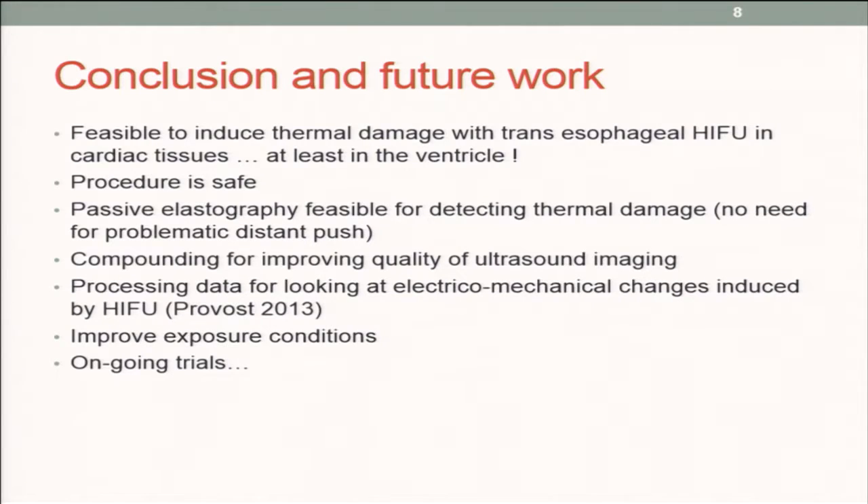In conclusion, we believe it is feasible to induce thermal damage with this transesophageal HIFU probe in cardiac tissues — at least in the ventricle, because we couldn't confirm it in the atrium. The procedure is safe.